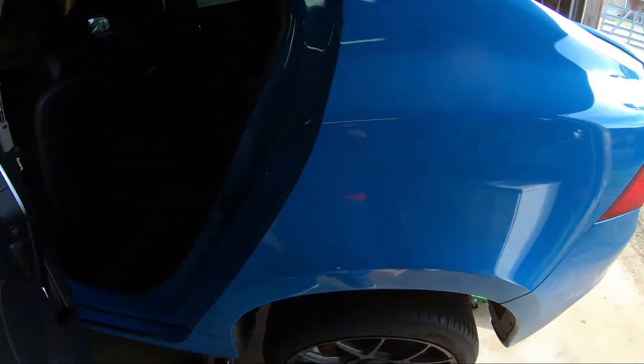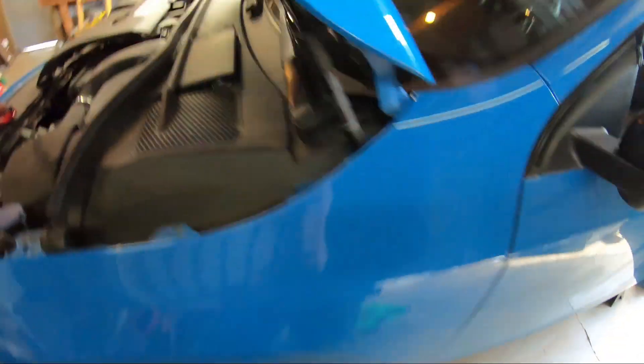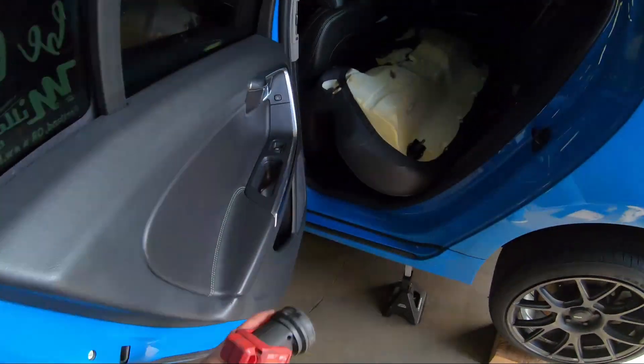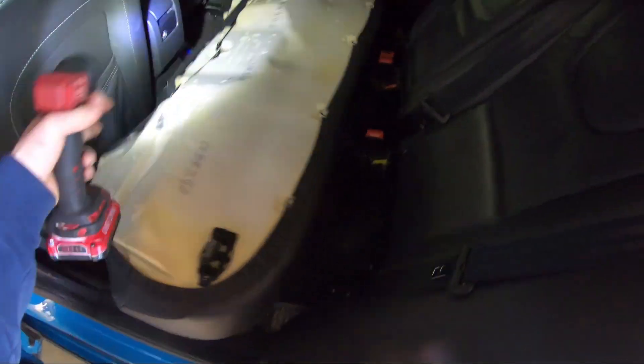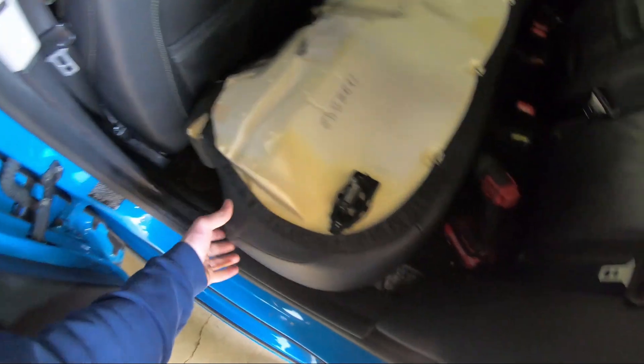For those of you who think you can take out the back seat and there's gonna be access — I've got news for you. That's not the case in this car. This is a really dumb design. There is no access of any kind to the fuel pump from the inside of the car, so no way you'll access it from there.